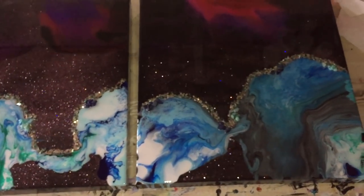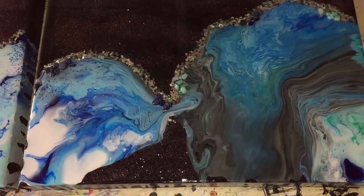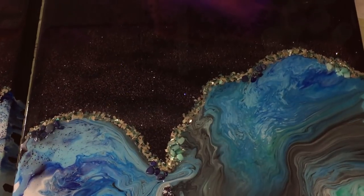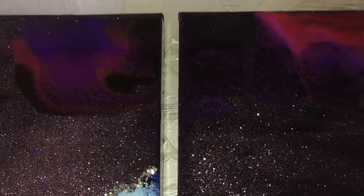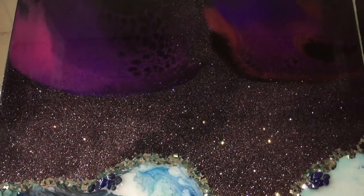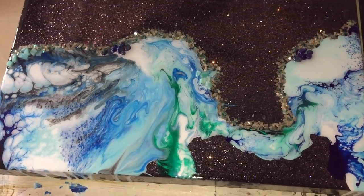So this is how it looks after 24 hours of drying, and it sparkles a lot. I'm very pleased with the super charred glitter, and that also sparkles a lot, because on one side it has a mirror and on the other side it has a color. And also the fine glitter I added in the first layer on the black — very nice. I'm very pleased how these two paintings look. It is a diptych, but you can also hang it separately.